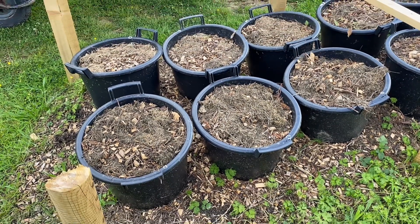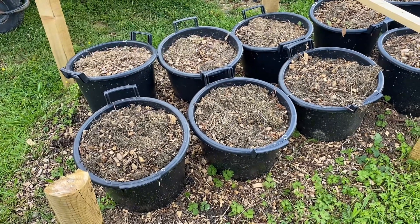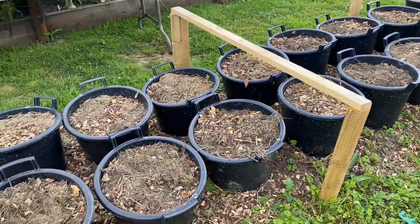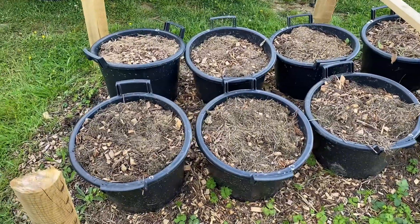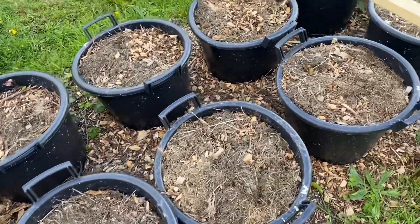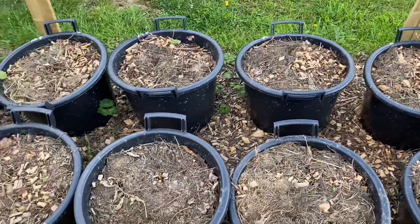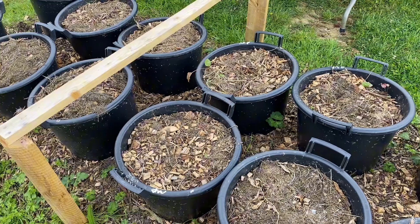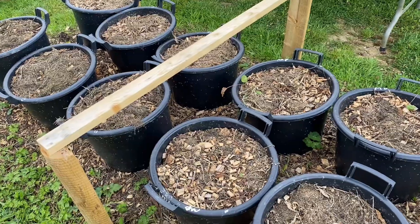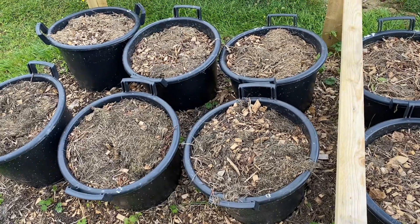Welcome back everybody, big day today — a bit nervous. Turning out the potatoes for the garden show. We've got 20 buckets, five of four different varieties: Desiree, Maris Piper, Marifoma, and Kestrel. For a particular class I'm entering, we've got to have four varieties and six potatoes of each variety.